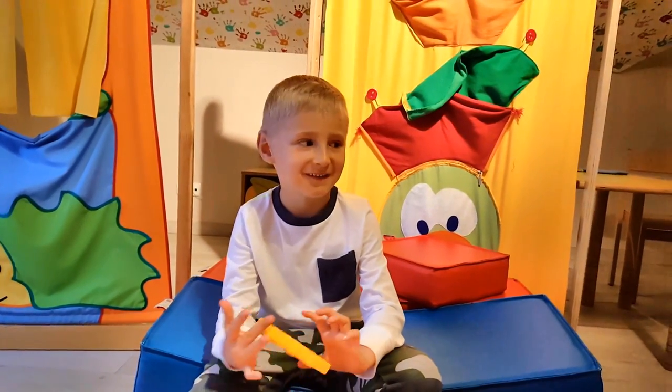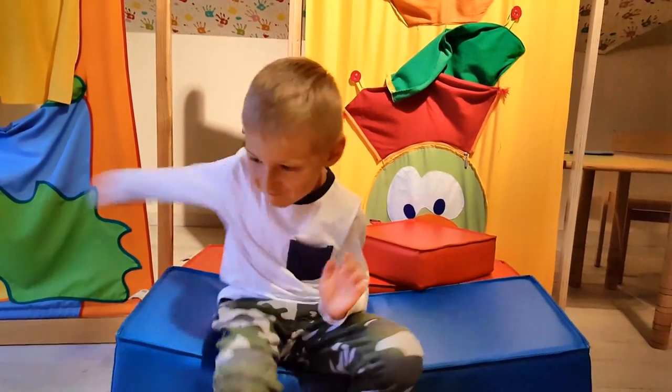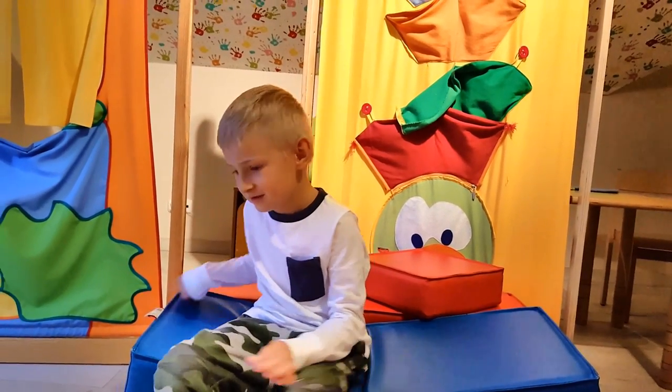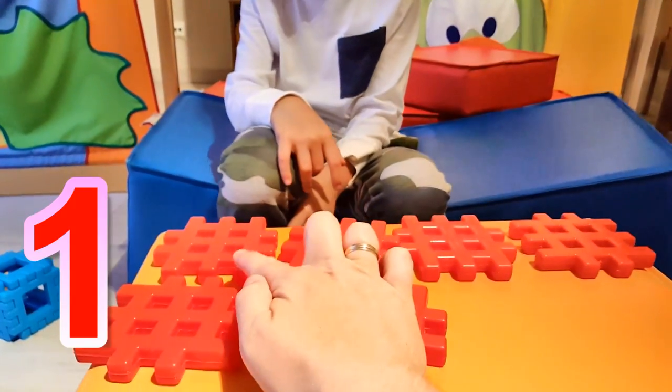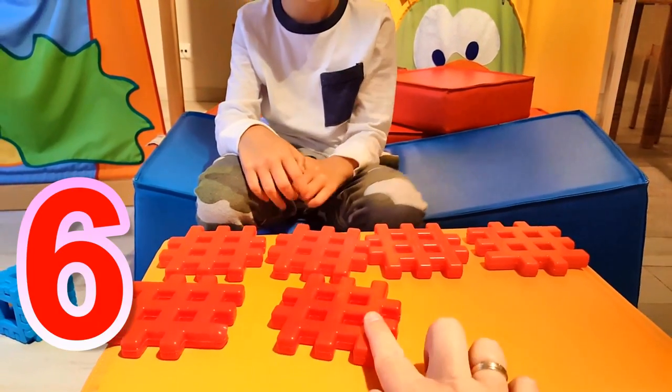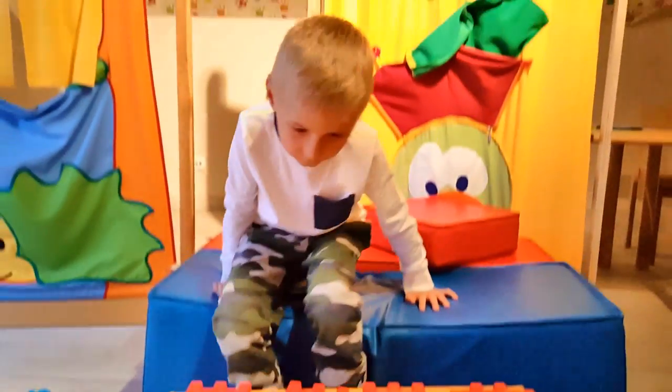Let's build it again. Let's check how many blocks it takes to build a red cube. So we got one, two, three, four, five, six. Six red blocks.